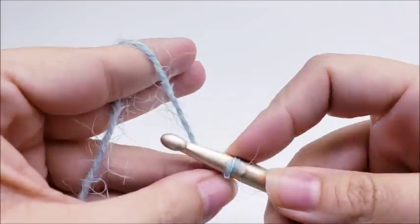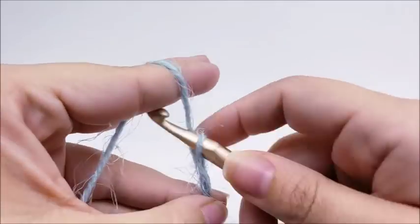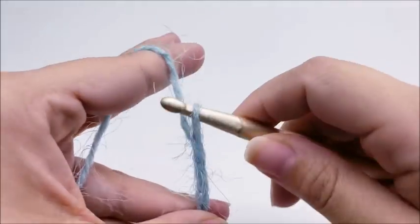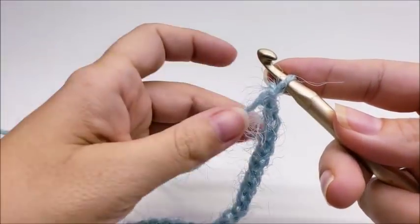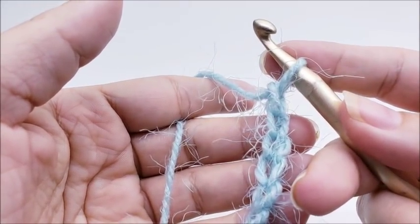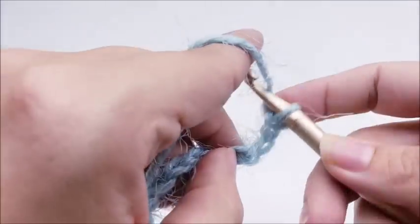You want to start off with a chain of 33. Once you get your chain of 33 done, we're going to double crochet in the fourth stitch from the hook. Remember, we don't count the one that's on our hook, so count back four stitches and do a double crochet into that fourth stitch.